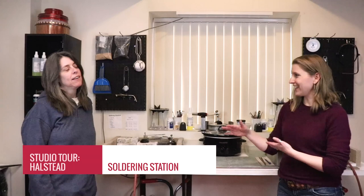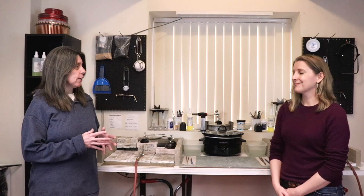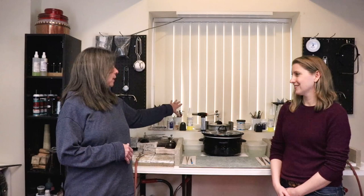Now we've moved across the studio and we're over at our soldering stations. This is set up for two people at a time, and we use air settling here. Each one has their own station — they do share a pickle pot, but they have their own separate quench bowls. Everybody has their own set of solder, which is really important so that nobody is crossing across each other with torches, especially being students. So we've kept everybody nicely separated.